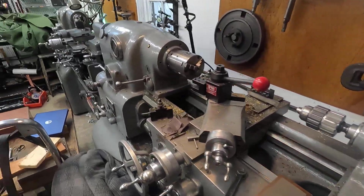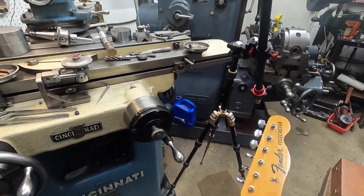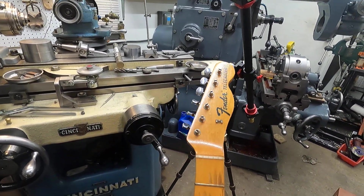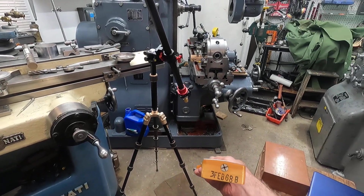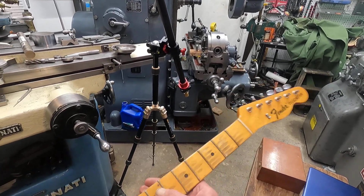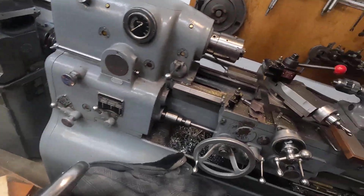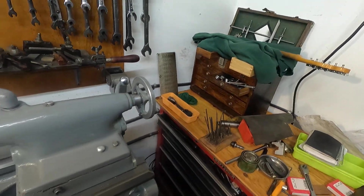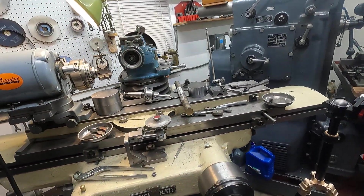Sometimes you can work on really expensive things like this — this is an extremely expensive old thing. This is a guitar I'm going to sell, so if you see a guitar video, it's just going to be about a guitar. I will be back. Bye.